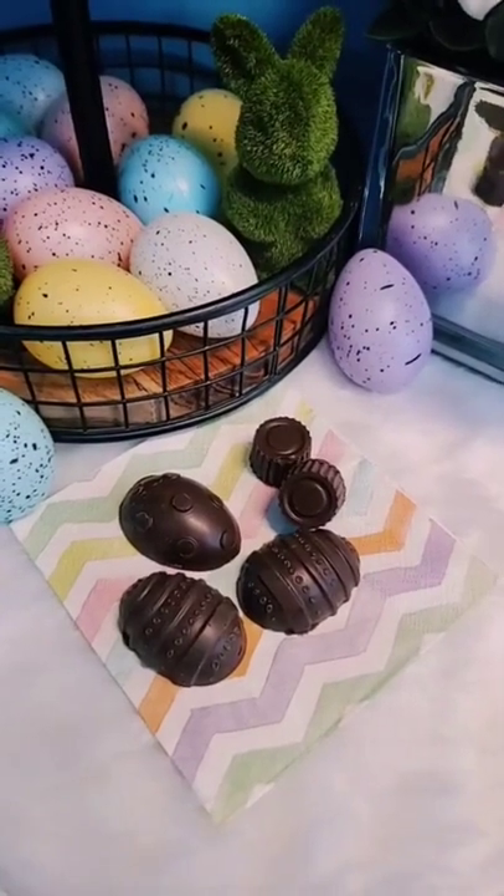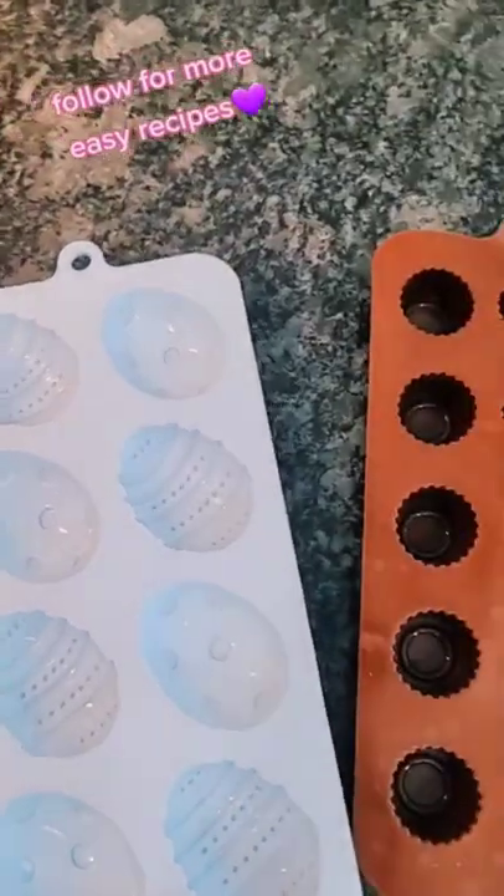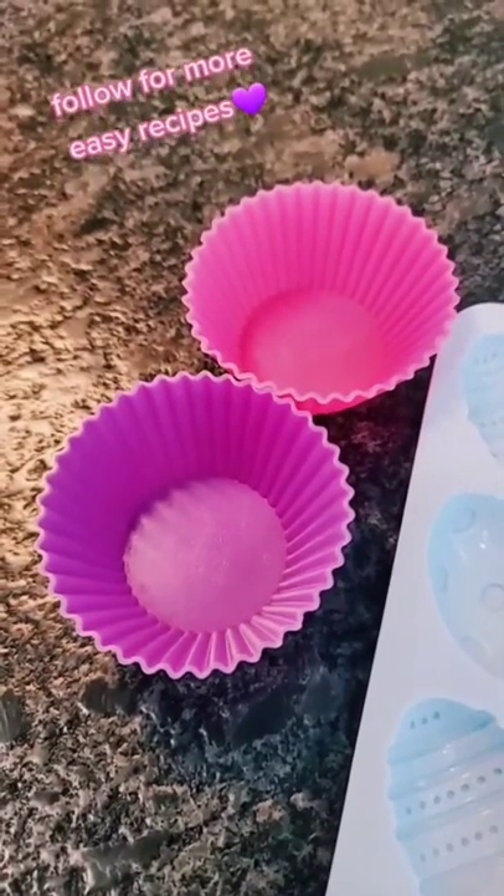Keto Low Carb Copycat Cadbury Eggs. No need to over complicate this recipe. Use whatever mold you have on hand — you can use cupcake liners and make these into cups if you want.